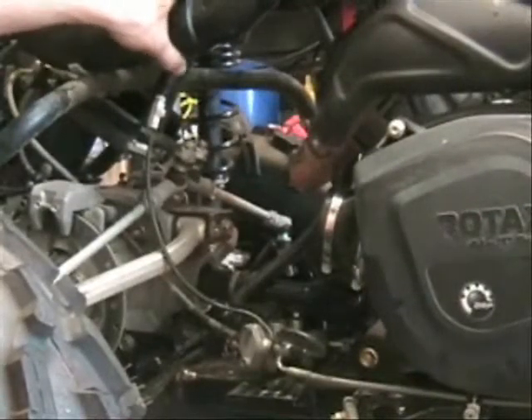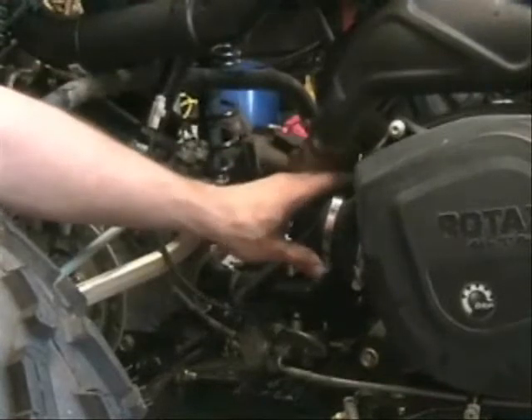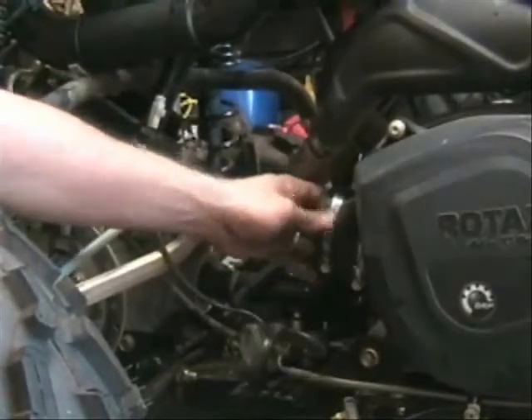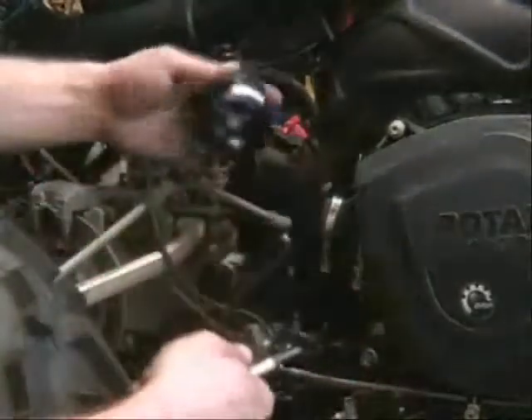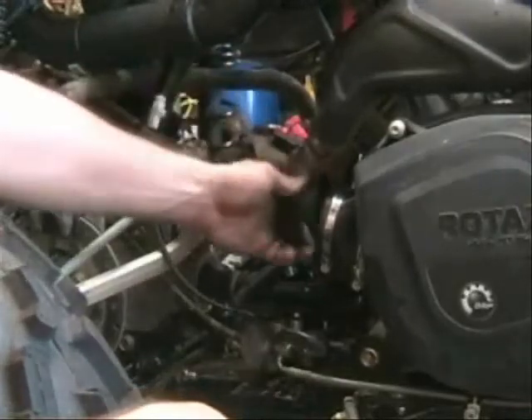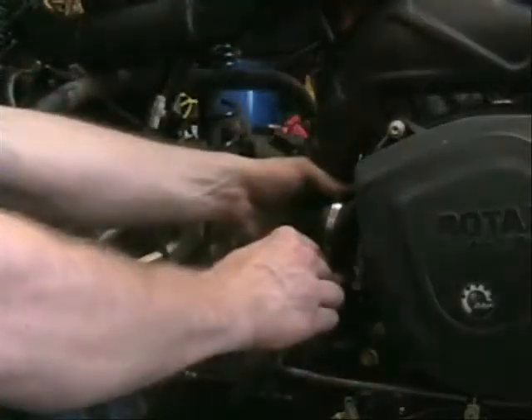Now that we have our air intake done, we can move on to our belt. On the intake side, we're going to be able to reuse our intake boot. We're going to use a two-inch to one-and-a-half-inch reducer. The two-inch will fit in there perfect and we'll tighten it down.